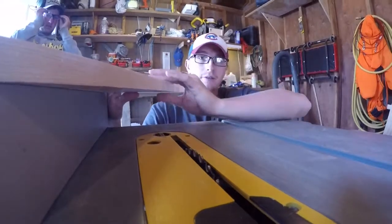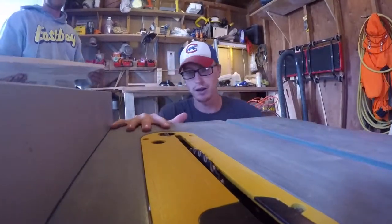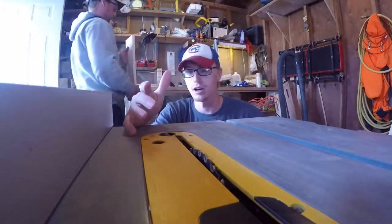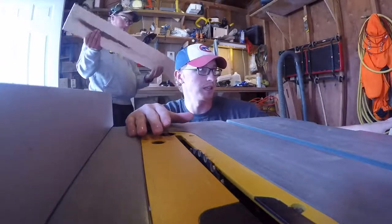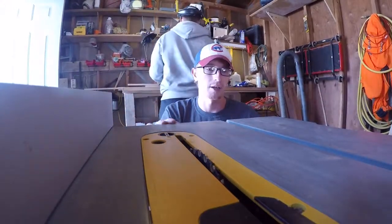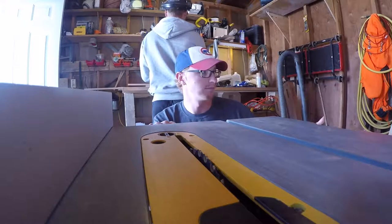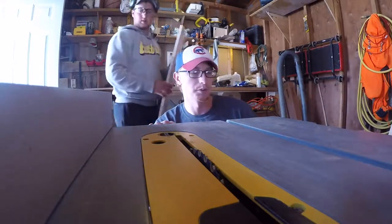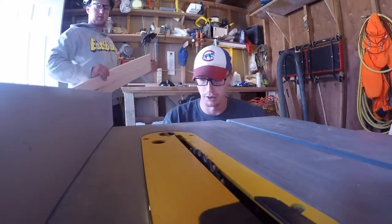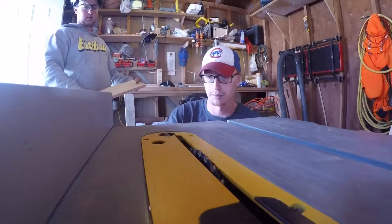I've got the fence set up five inches away from the blade. We're going to do the initial cut on every single board on the tongue side first, and then we're going to come back and feather all of them. After we get all the male ends of the tongue and groove done, we are then going to do the groove part of all this tongue and groove.